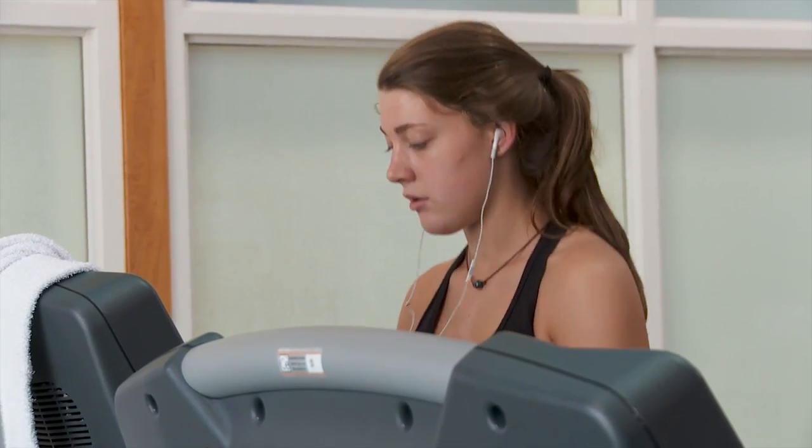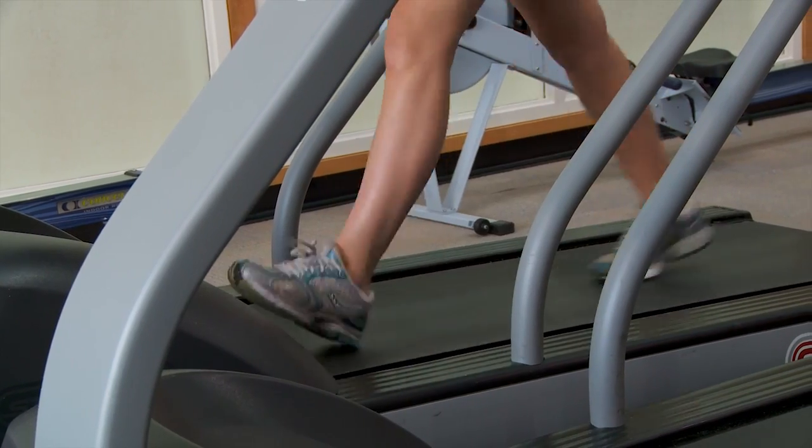It can take less than a week of no exercise for someone to begin losing cardiovascular endurance. The minimum amount of exercise that keeps someone from losing that cardiovascular endurance depends on the fitness of the individual. Anything less than what you're used to is going to affect you negatively.